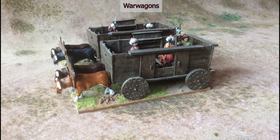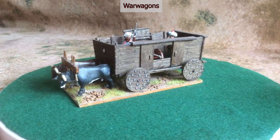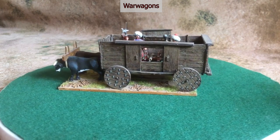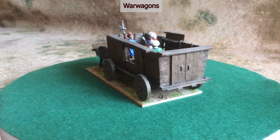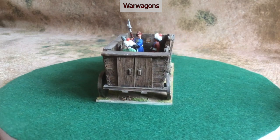The army also made use of war wagons, and this pair are from Redoubt, I think. They're absolutely enormous and realistically they would need at least another three pairs of oxen to pull something that size. Their main purpose is to be used as baggage.